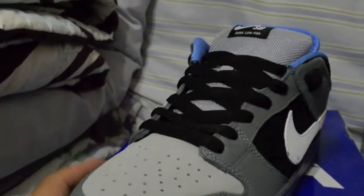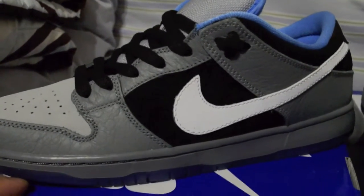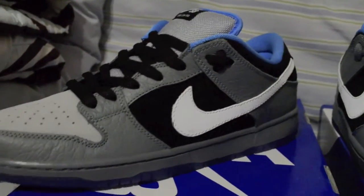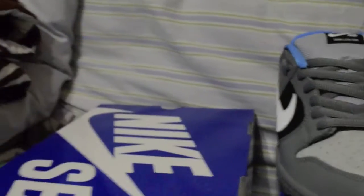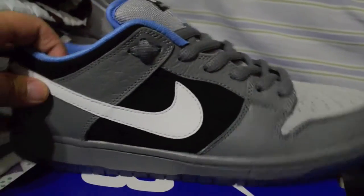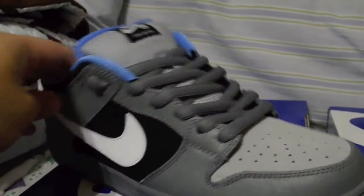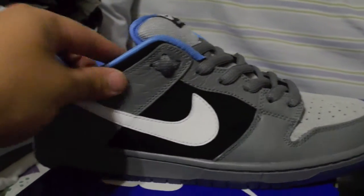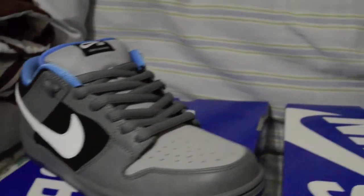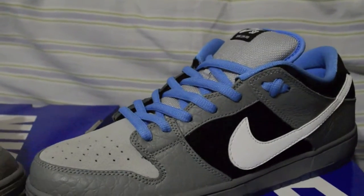Let's go on to the black one — that's how it looks with the black shoelaces. Also let's go with the gray one. I think it's too much gray, but some people might like that. And then as you guys saw in my last video, with the university blue shoelaces.